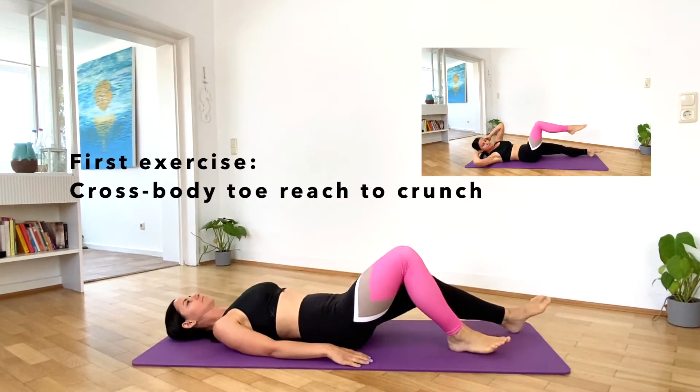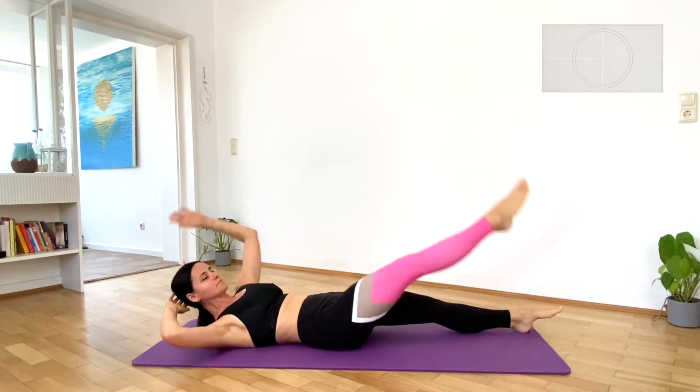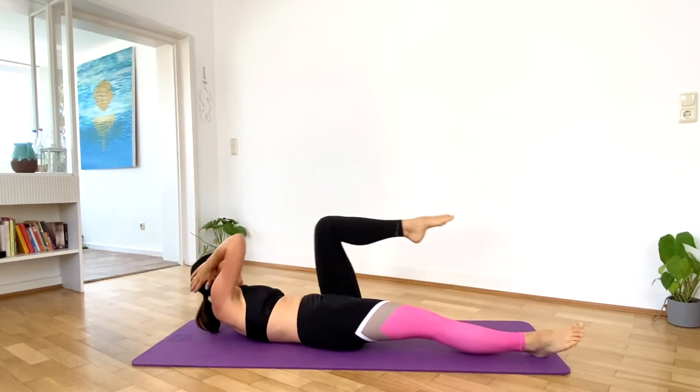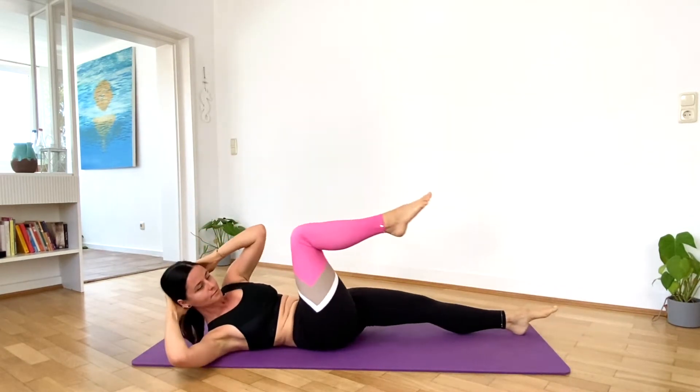We start by laying down on the mat for 10 cross body toe reaches to crunches. Exhale as you crunch or reach your foot and inhale as you lower back to the ground.